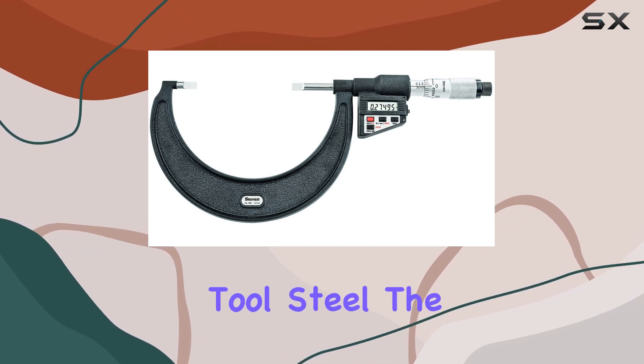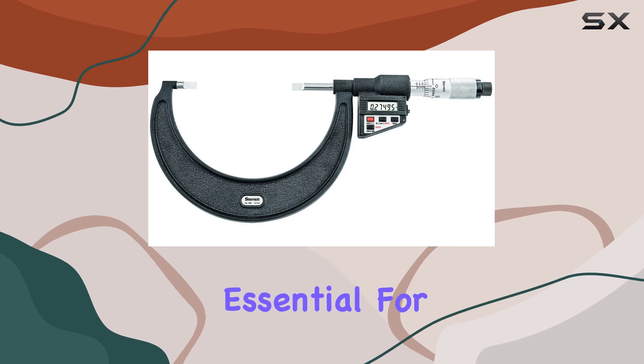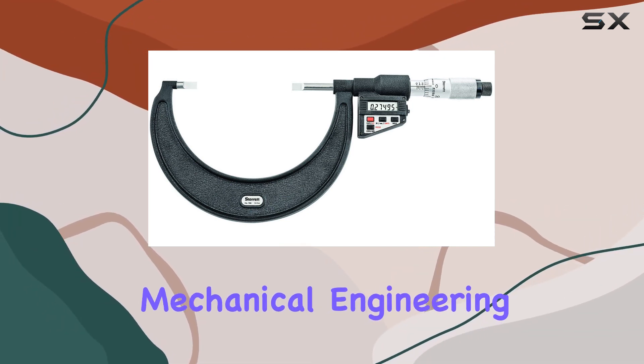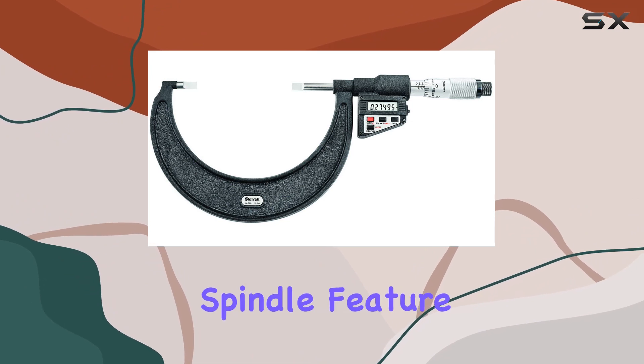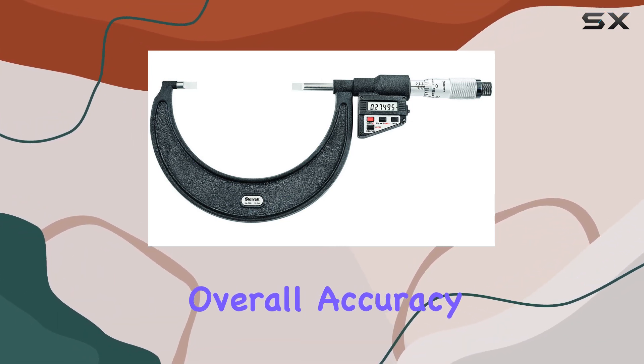Constructed with high-grade tool steel, the 786P5 micrometer promises durability, essential for its role in manufacturing, machining, and mechanical engineering. The non-rotating spindle feature ensures steady positioning during measurements, contributing to the tool's overall accuracy.